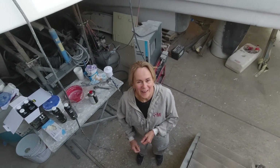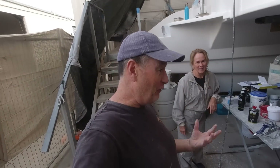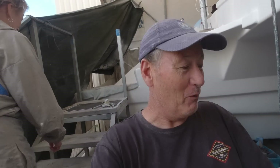Every time I start the video something goes wrong. I walk all the way down the stairs to film something and then I realize there's music on in the background, so I can't film. Then I have to walk all the way back up. It takes three times longer — so I hope you enjoy the video.